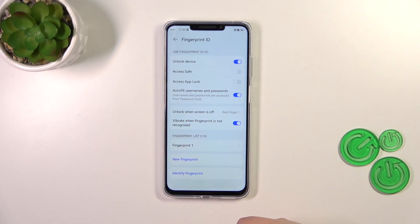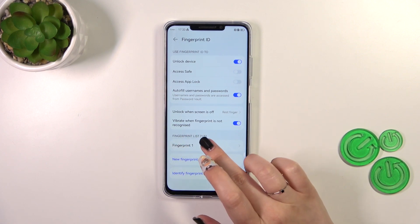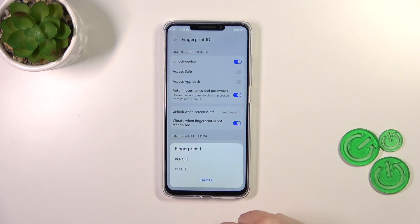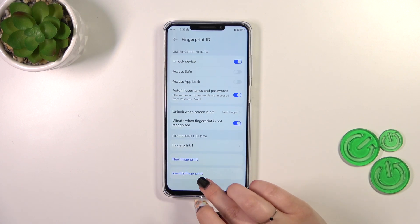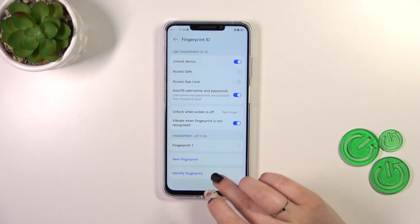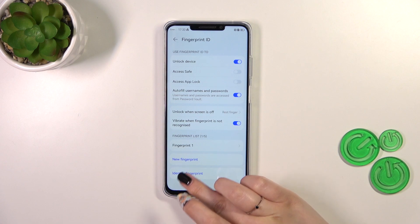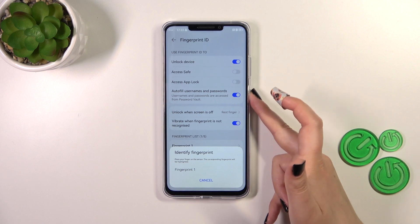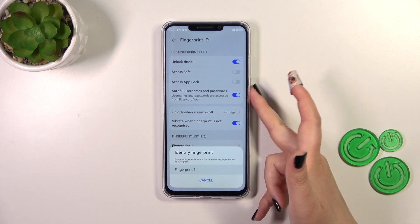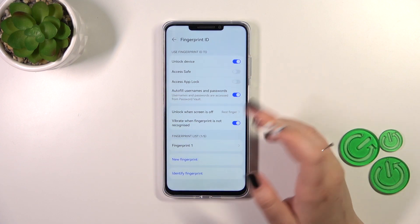Here you can decide whether you want to feel vibration when the fingerprint is not recognized — that's up to you. In the fingerprint list, as you can see, you can add up to five different fingerprints. You can tap on a fingerprint to rename or remove it, add a new one, or use Identify Fingerprint, which is extremely useful if you've got more than one fingerprint added and want to check which one it is — simply put the finger on the sensor and your device will show you which fingerprint it is.